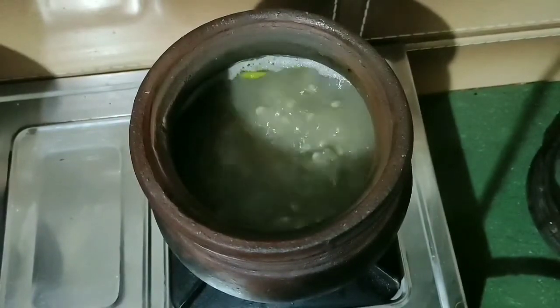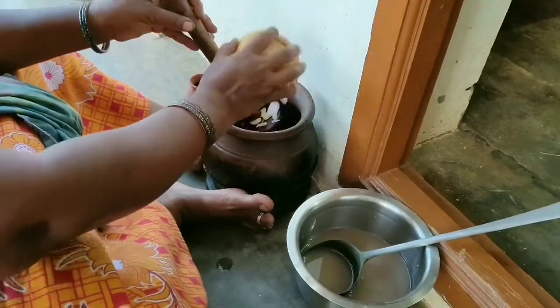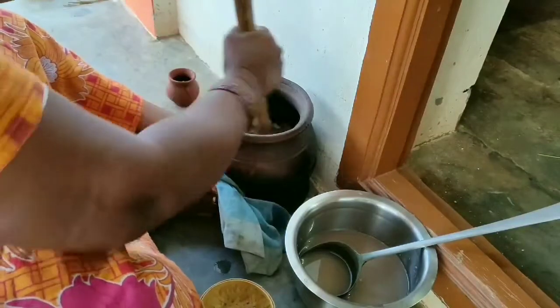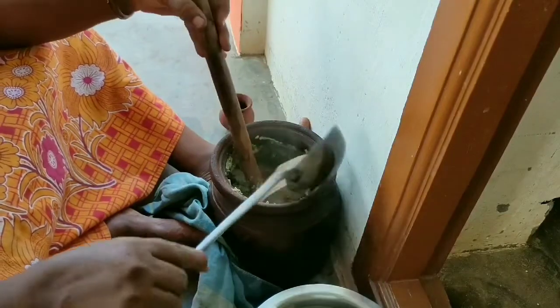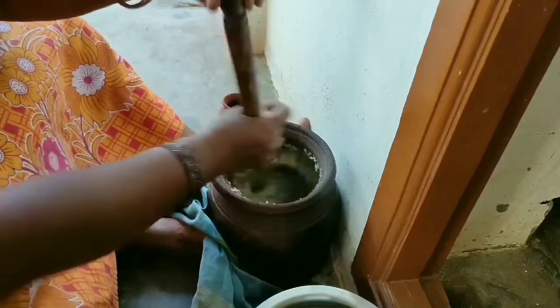Let's take a look at it. I will put a bottle of water in my bag. If I was too much, I'd like to put it in a bottle of water. I will put the pot on the pot.